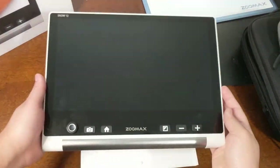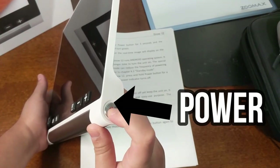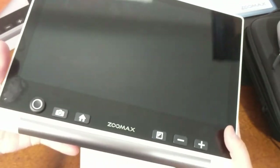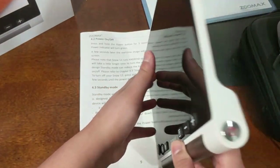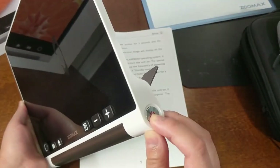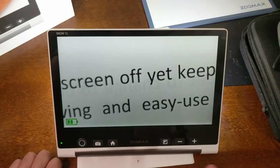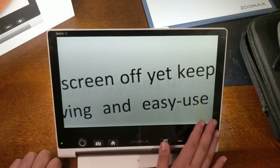Here is the Snow 12 — a 12-inch diagonal magnifier. On the right side it has a round power button at the bottom, then going up there is a headphone jack and an HDMI port out. On the other side there is an HDMI port in and a USB port out to the computer. On the back there is a button that pushes the stand open and there are LED lights. Press and hold the power button to turn it on, and it will automatically go to near view mode.